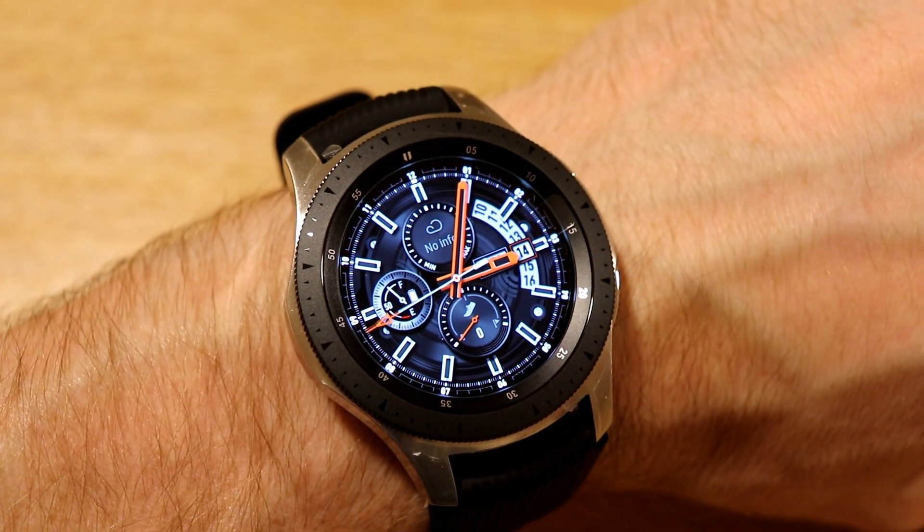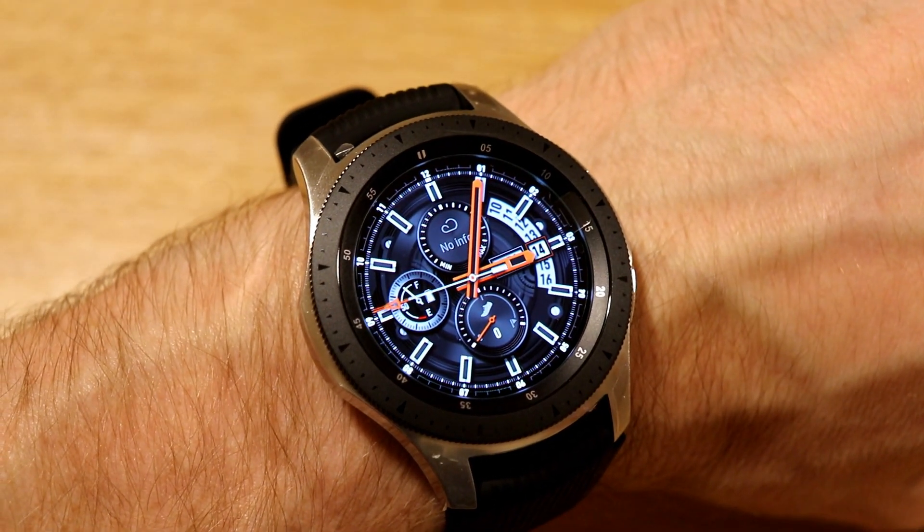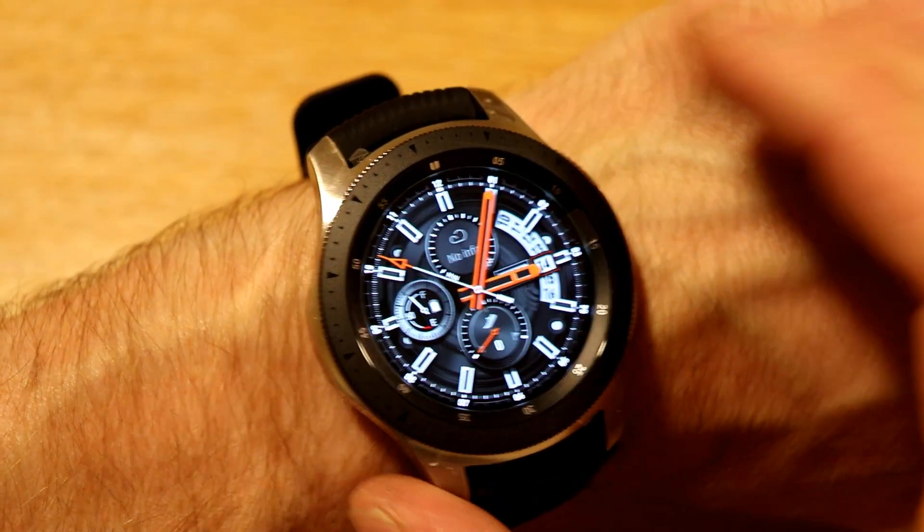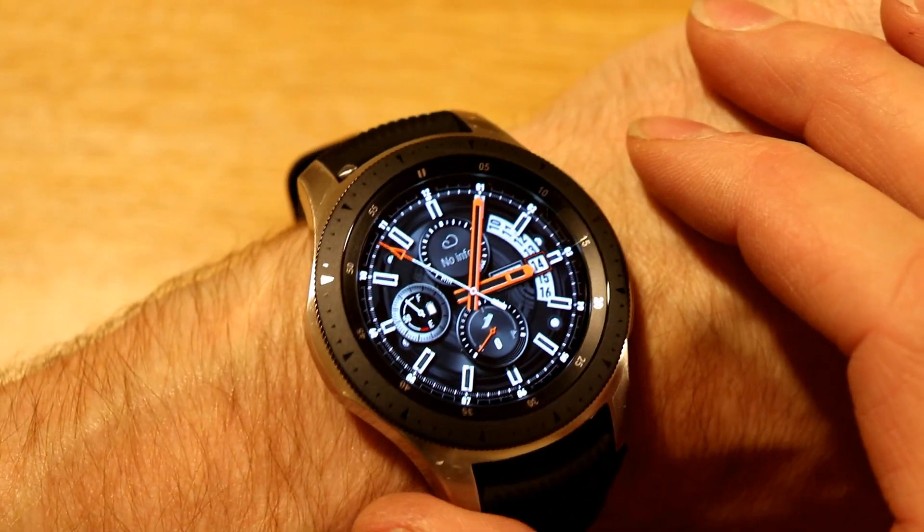Hello again YouTube, it's MrAnalytical here with episode 3 of the first look at the Galaxy Watch, and we're going to have a look at the different watch faces that come pre-loaded on the Galaxy Watch, to give you guys an idea of what to expect.